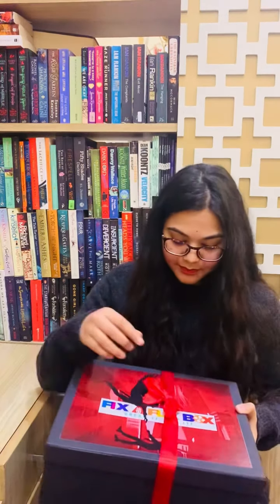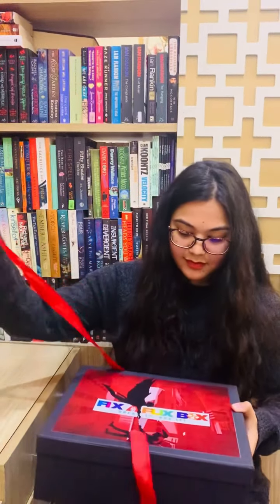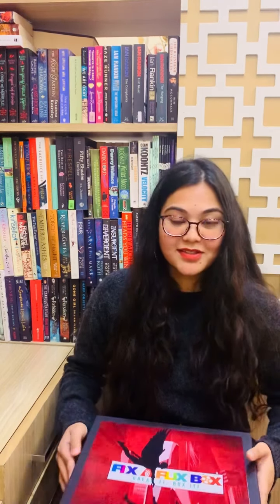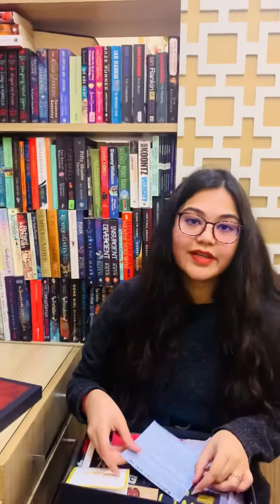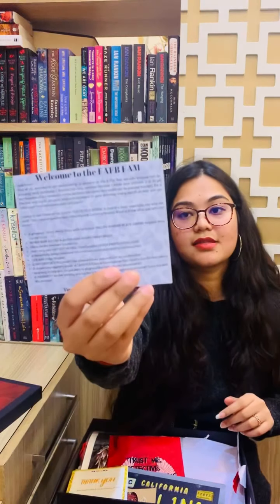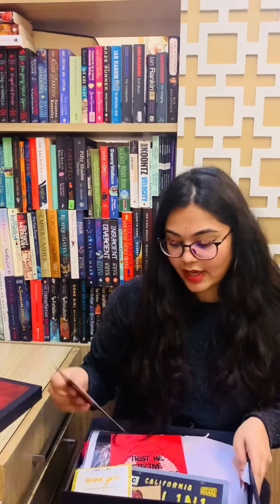So let's just open the box. I have already seen the contents because I couldn't make it a very long video opening all the things here. So let's just see what's inside. The very first thing we have is the theme card which says 'The Devil's Desire' — that was December's theme. It also has all the contents written behind it.